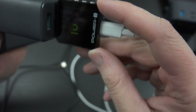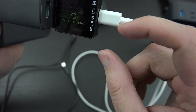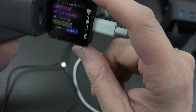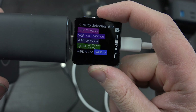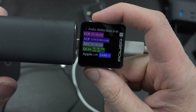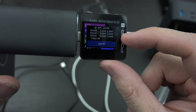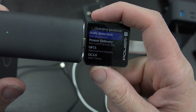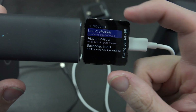It found FCP, found SCP, AFC which is Samsung super fast charging, found QC3 Plus, and lots of other things including Apple's 2.4. You can even go in and select one of these — say we're interested in super fast charging — press that and it tells you the voltage and amps it can do, which is really cool. Then go back to modules.